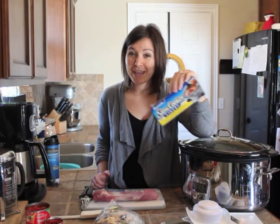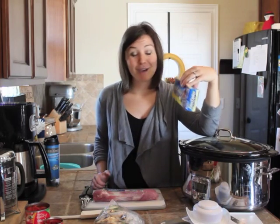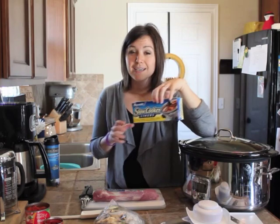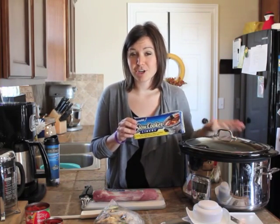Now I didn't get paid by Reynolds to talk about this, I just really like their products — so kudos to you Reynolds. If you haven't tried the slow cooker liners, this is available in the Ziploc bag aisle, and it's a great way to make cleaning much easier because you have the liner on your cooker.